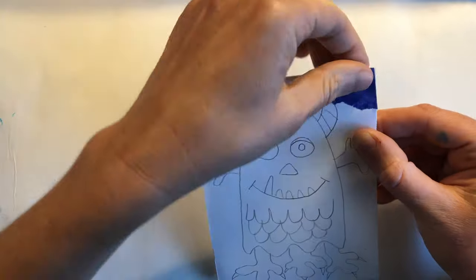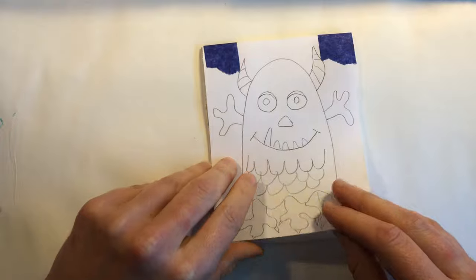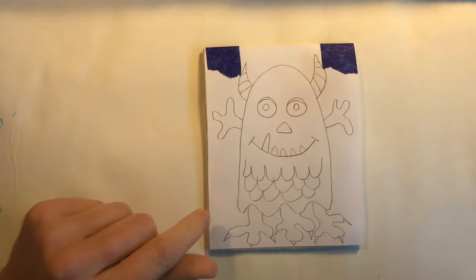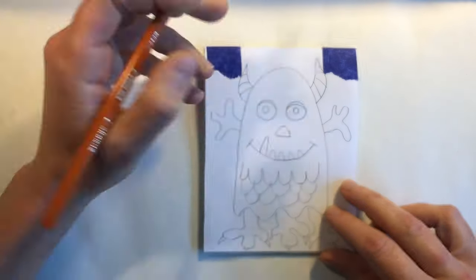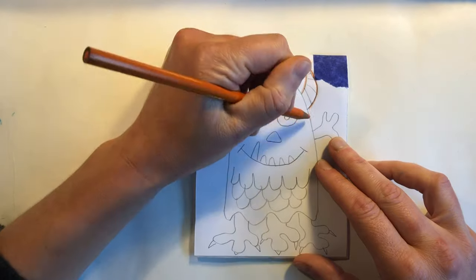We are only attaching at the top so that we can hinge our drawing up to take a look at the block as we transfer our drawing. To transfer our drawing onto the styrofoam we are going to use a dull colored pencil.